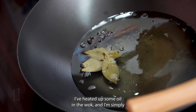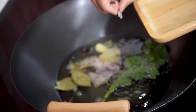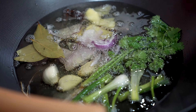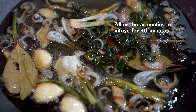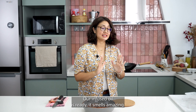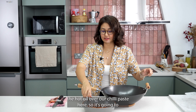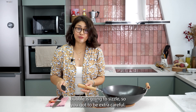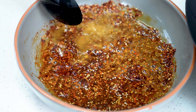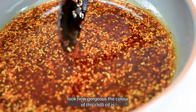I've heated up some oil in the wok and I'm simply going to infuse the flavours of these aromatics in the oil. Our infused oil is ready — it smells amazing. So what we're going to do next is pour the hot oil over our chili paste here. It's going to bubble and sizzle, so you've got to be extra careful. That is our chili oil recipe. Look how gorgeous the colour of this chili oil is.